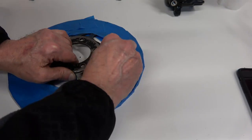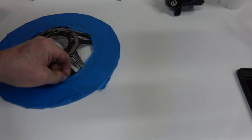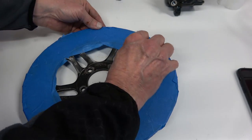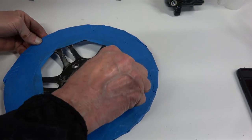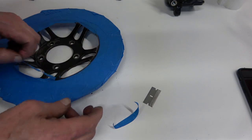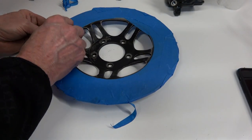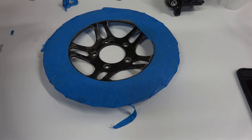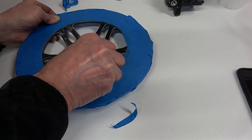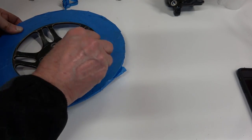Once all the tape is on there, you just take a razor blade and run it along that edge — it's very easy. Then you pull the tape off. Once that's done, I use either caliper or engine paint on these because the disc can get pretty hot. Not that it gets to 500 degrees, but I think the engine and/or caliper paint is a little tougher for heat.